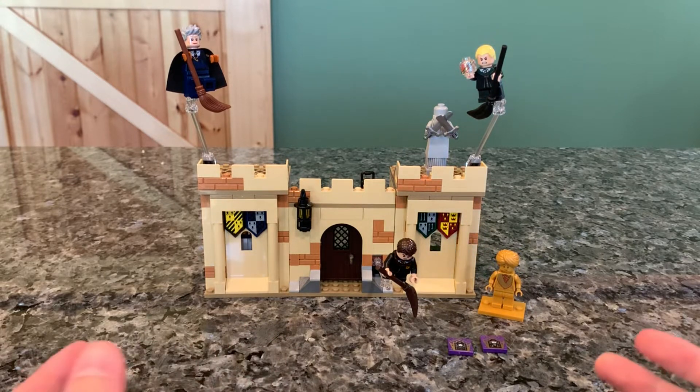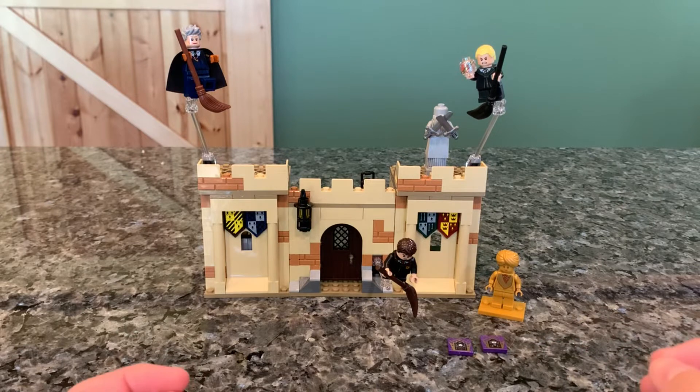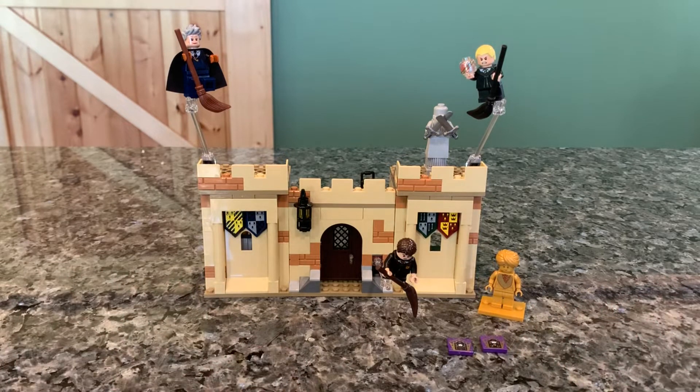This one goes with the same theme of the 20th anniversary, but it doesn't directly tie into the castle itself. It's like an add-on build — the build style is the same, but it doesn't attach to the castle, though you could probably make it stick if you wanted to.